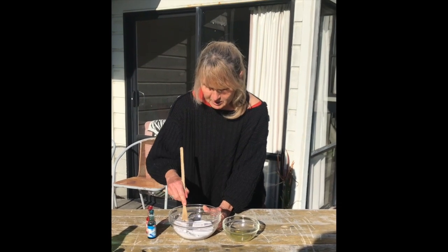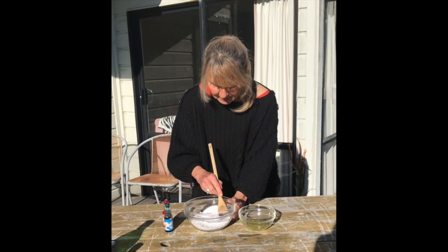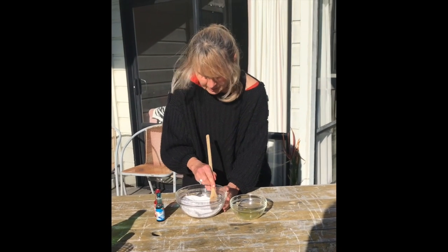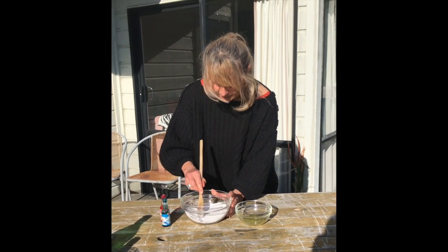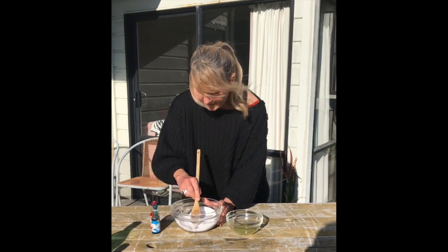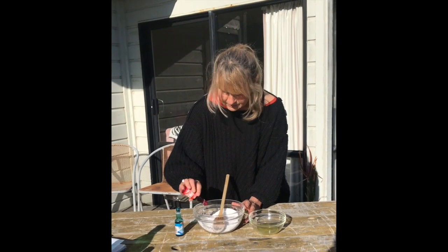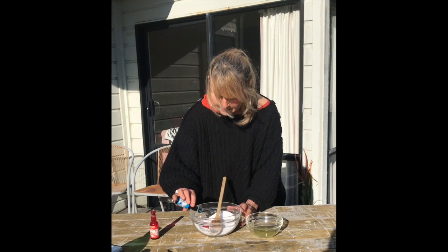Now I'm mixing the dry ingredients until they're well mixed, pressing out the lumps as I go because we don't want them in there. Sometimes you can leave the lumps — it doesn't matter too much — but I'm just going to squash them down. Then I'm going to add one drop of red and one of blue into the mixture.